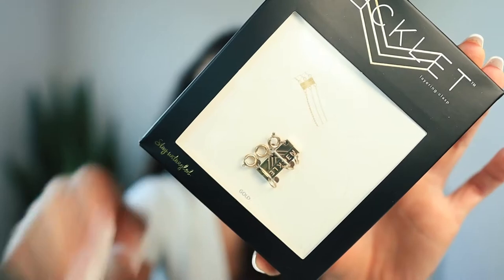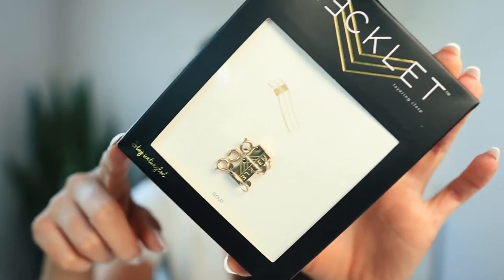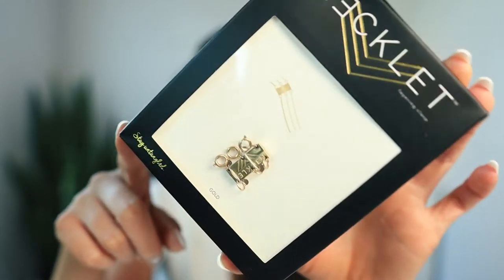This is what we got going on here. It is a triple layering clasp for necklaces. It also came with this little pamphlet thing that says, 'Thank you. We could not be more excited to welcome you to the Necklet fam.'